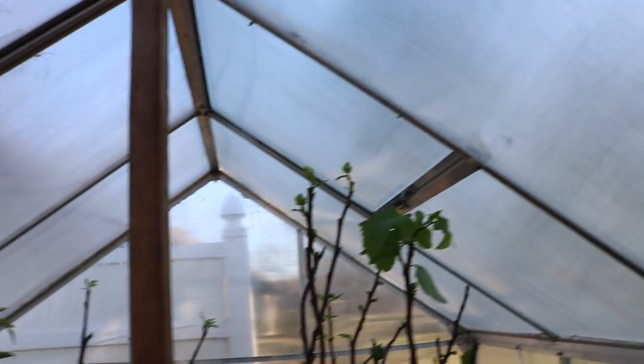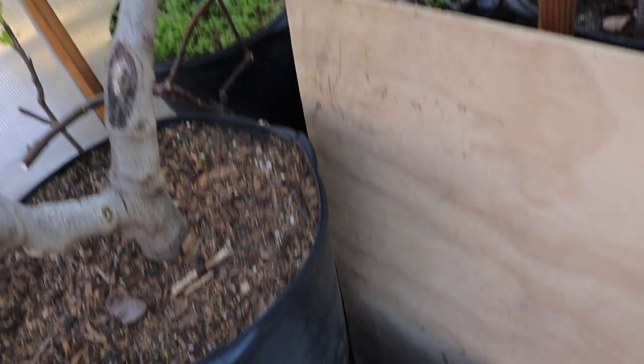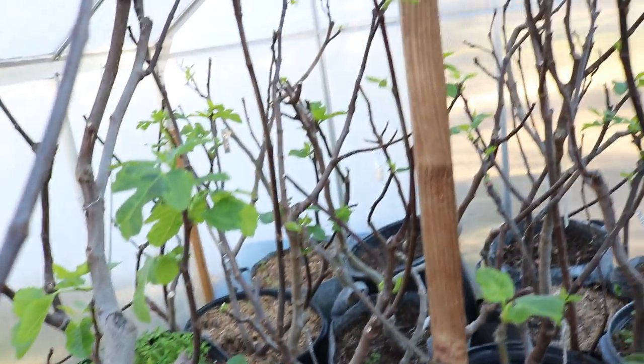Since we took the cover off the top, it's been a bit cool for the most part — it hasn't been all that warm. Today it was actually 60, and you can see the heater down below. Today it was 60 and sunny, so it got to probably close to 110 in here.